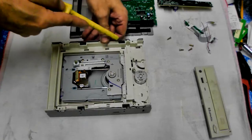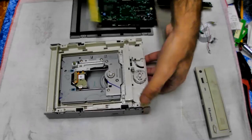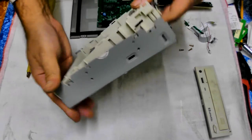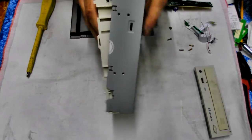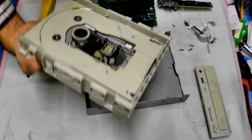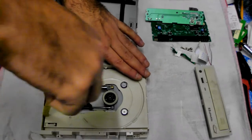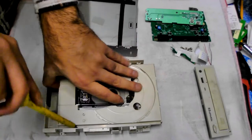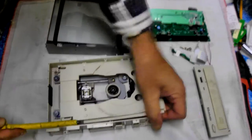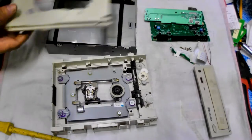Now we need to separate the functioning part of the CD-ROM drive from the metal outer cover. That case is a light gauge steel — off that comes and exposes the rest of the unit. Just pry out the CD-ROM tray — that's the bit that comes out to let you put the CD in — and put that in the ABS plastic pile.